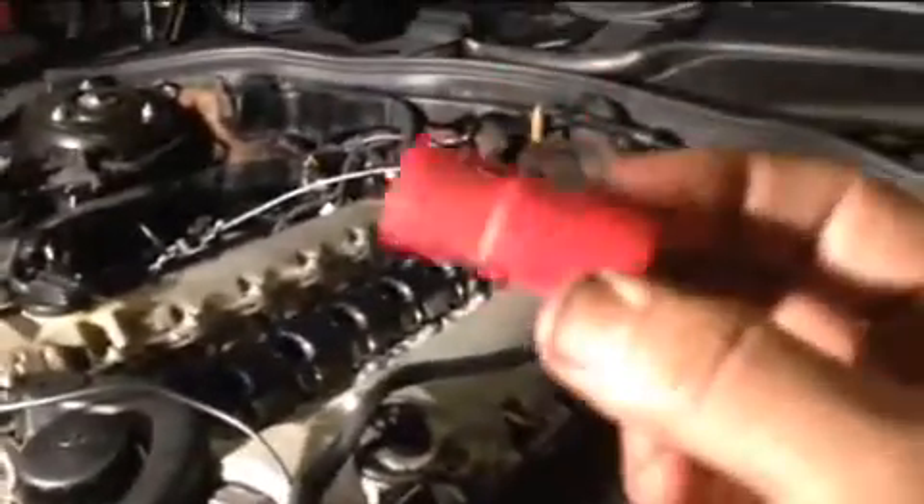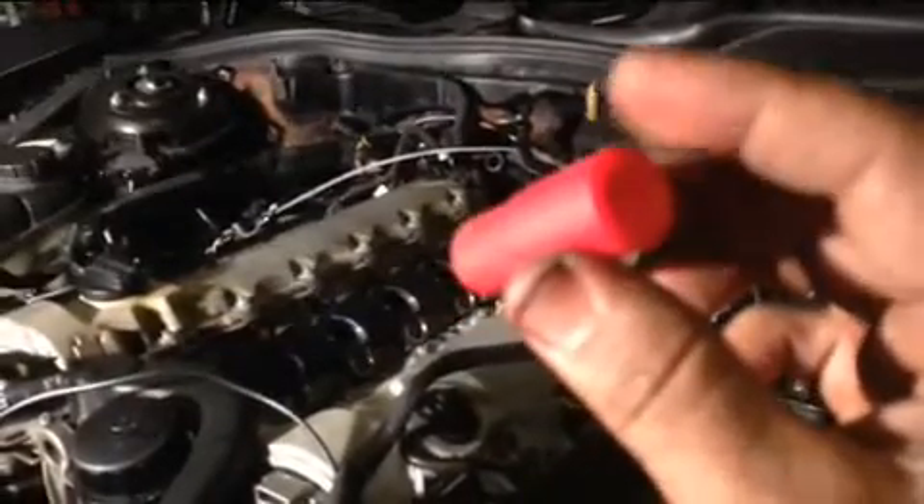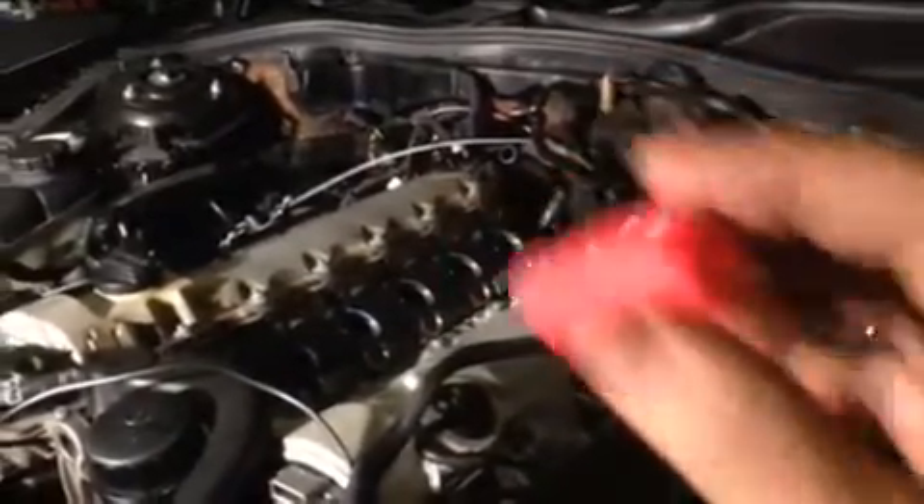This is the rubber boot that sits on top of the spark plug — it sits exactly like that. Then the stainless steel sleeve goes inside. To remove it, you have to lubricate it really well because you don't want to damage this piece.